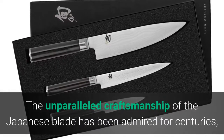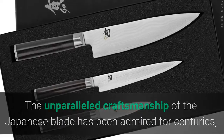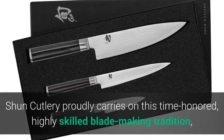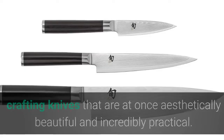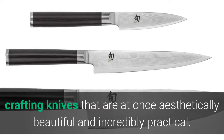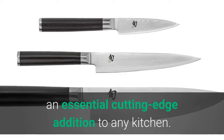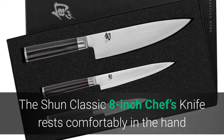The unparalleled craftsmanship of the Japanese blade has been admired for centuries — from the samurai sword of the ancient world to today's handcrafted kitchen knife. Shun Cutlery proudly carries on this time-honored, highly skilled blade-making tradition, crafting knives that are at once aesthetically beautiful and incredibly practical. This classic three-piece starter set boasts the trifecta of the knife world: an essential cutting-edge addition to any kitchen.